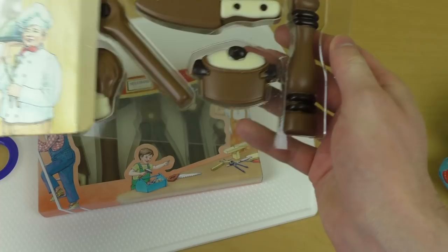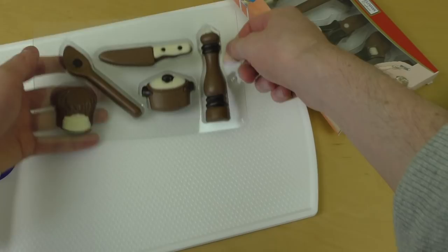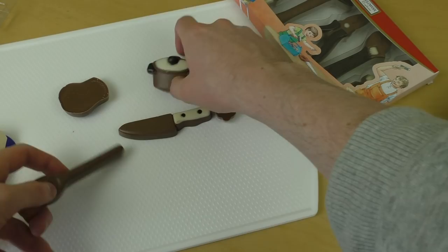A chocolate pot — let's flip it. Okay: chocolate knife, a chocolate pot, a spice grinder, a chef's cap, and a wooden spoon.